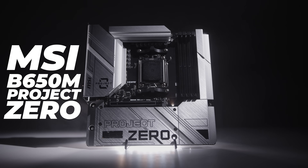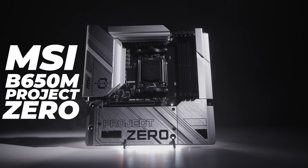Today we're taking a look at the brand new MSI B650M Project Zero. We're gonna do our usual thing — take a look and see what makes this new motherboard tick.